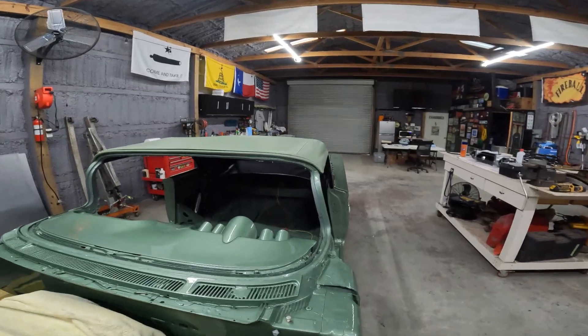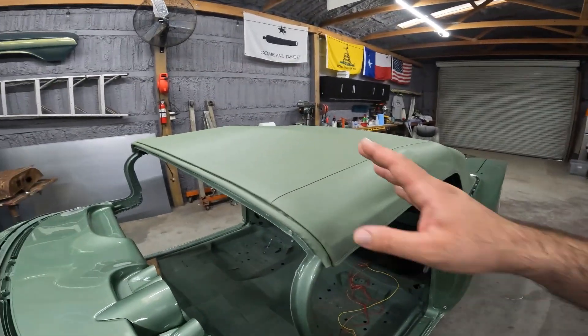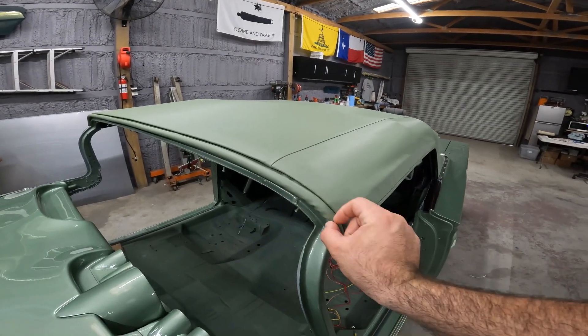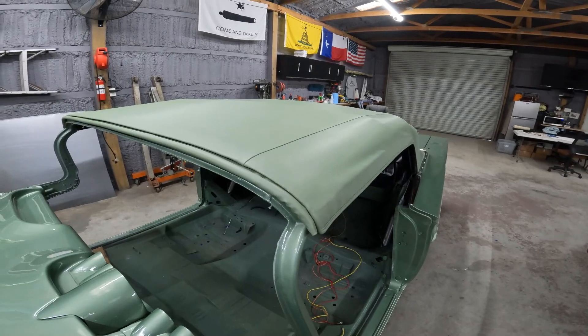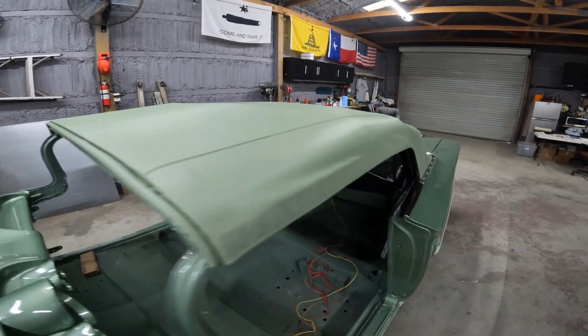The kit — when you buy the top from those people — comes with everything you need to do the install. This piece here you have to make yourself; it comes with the vinyl and the little tubing. Then it comes with the pads, the top, the back window, and the zipper. You got to supply the glue, the tack strips, and the staples. But that's pretty much all it was.